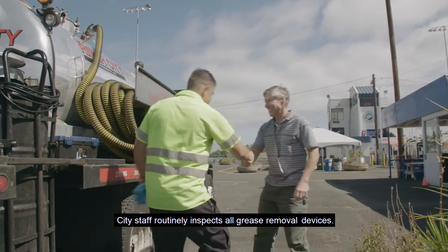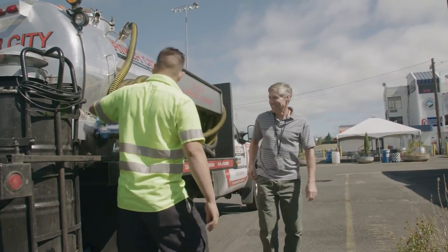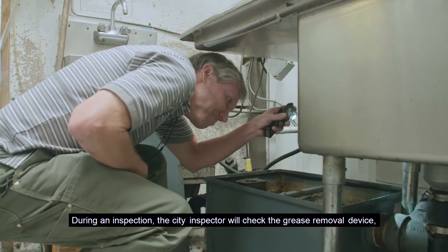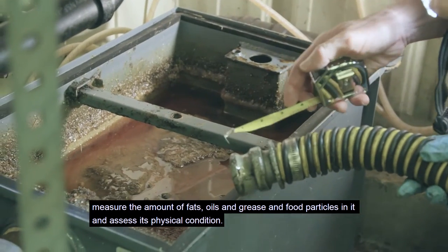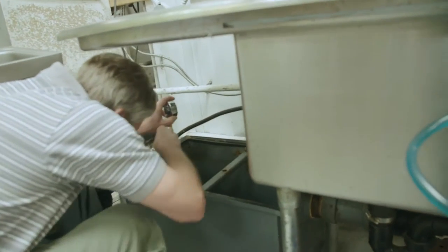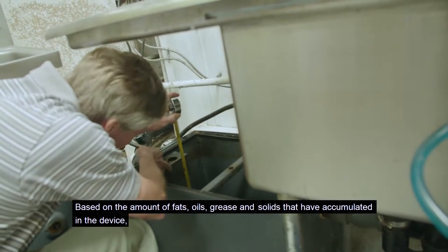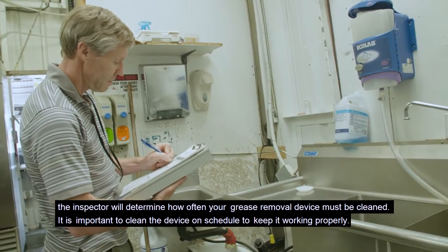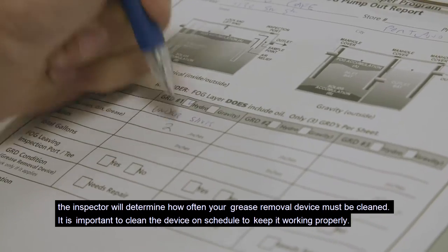City staff routinely inspects all grease removal devices. During an inspection, the city inspector will check the grease removal device, measure the amount of fats, oils, and grease and food particles in it, and assess its physical condition. Based on the amount of fats, oils, grease, and solids that have accumulated, the inspector will determine how often your grease removal device must be cleaned.